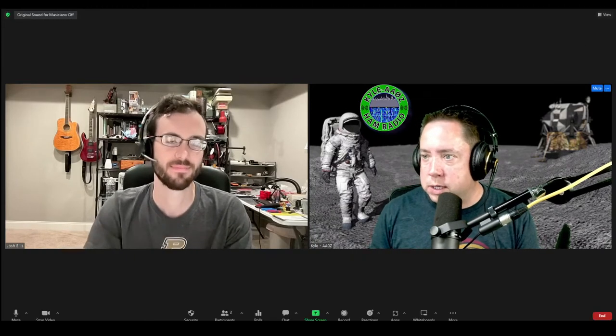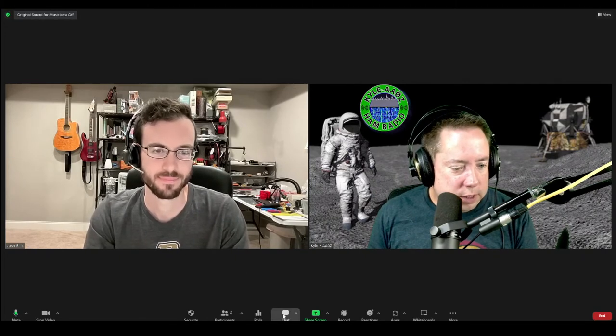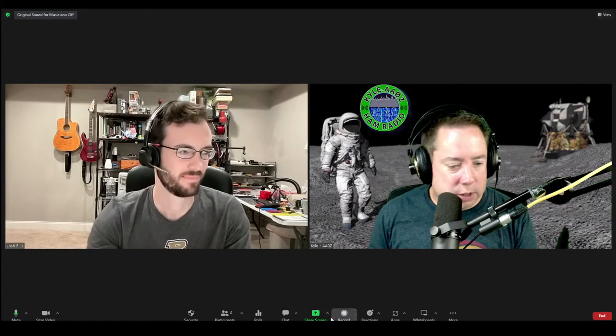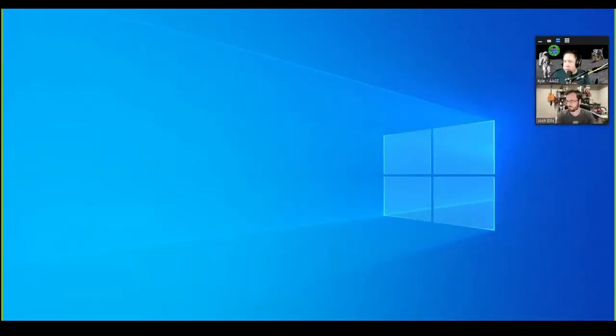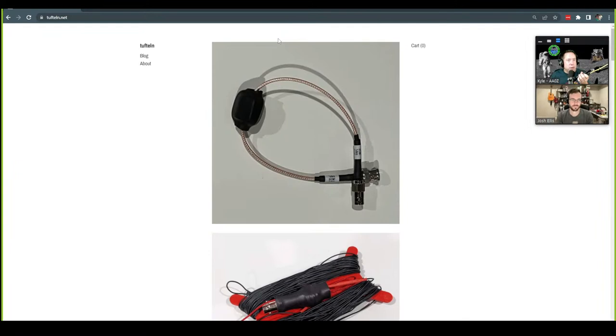Let's jump right into it. Let me bring up the website here — everyone's going to see how the sausage is made as I share my screen. Tell me a little about where the company began. Why did you start designing antennas? Were you solving a problem and it grew from there? What is the history behind what we're seeing here?